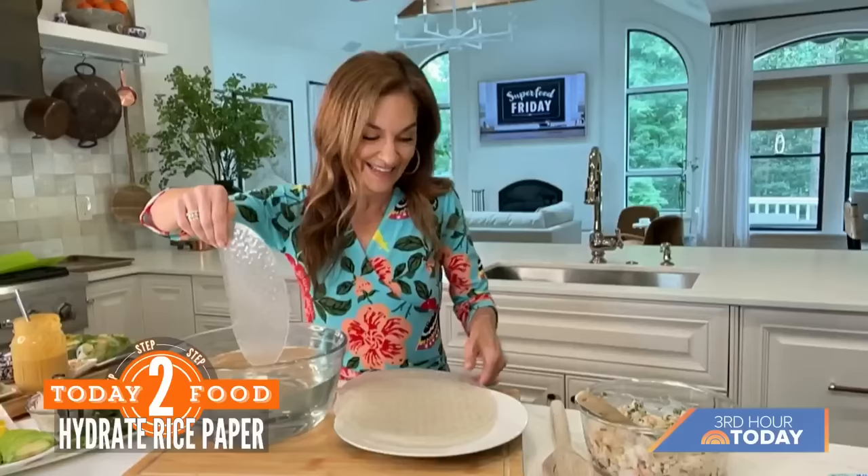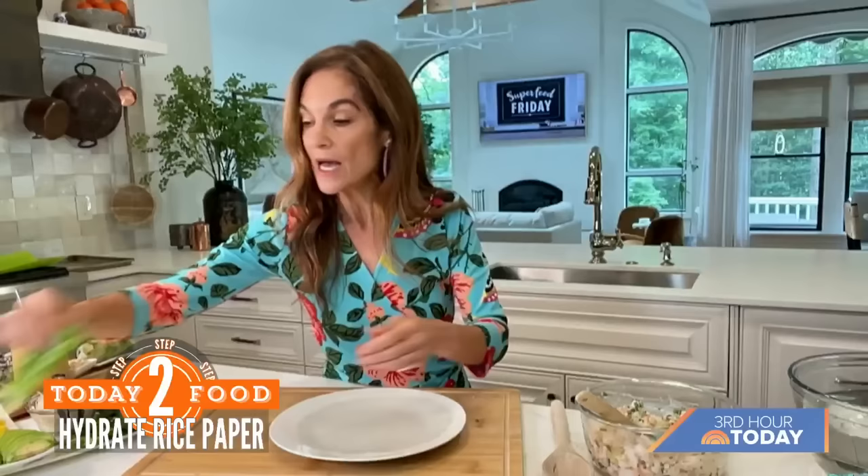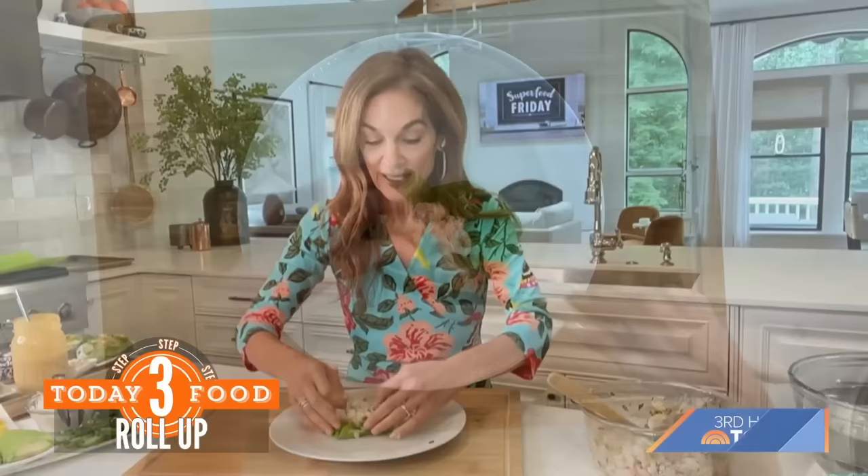I'm shaking off the water and placing it down here. Now we're going to roll. The first thing I do is put a little bit of greenery — I put a lettuce leaf right in the middle and scoop in some of my shrimp salad just like this. This is fun with a crowd — you can get them to wrap it up. You wrap over the top, it's like burrito style.